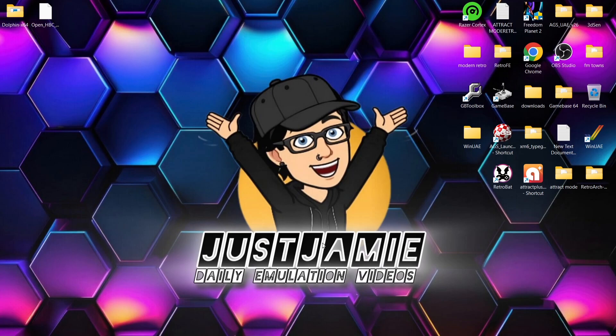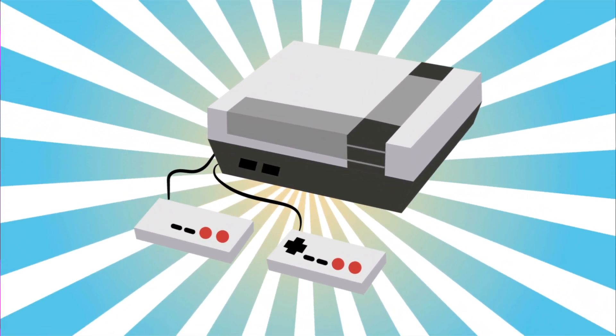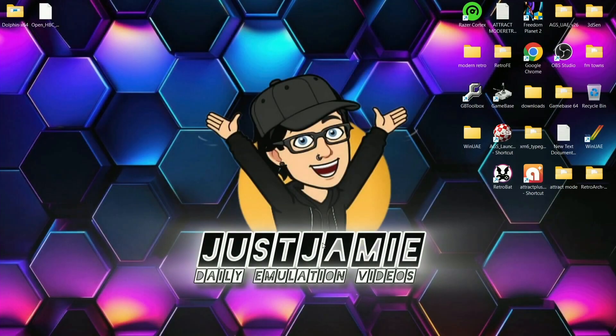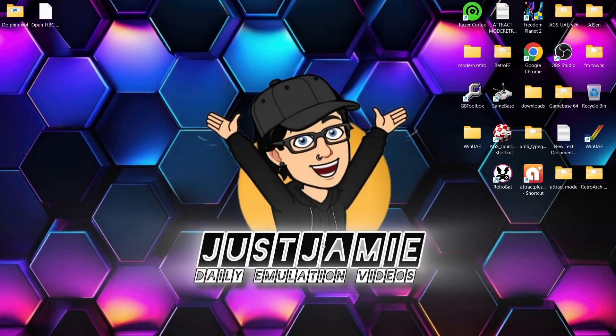Today we're looking at the K4 emulator and how to install the homebrew channel. If you like what you see, hit notifications, subscribe, and like so you don't miss upcoming retro emulation content. We're not looking at an in-depth Dolphin emulator Wii setup guide today — if that's what you're after for setting up controllers to emulate nunchuck and Wiimote, I'll leave the link in the description. Today we're exclusively focusing on treating this like a real physical Wii.